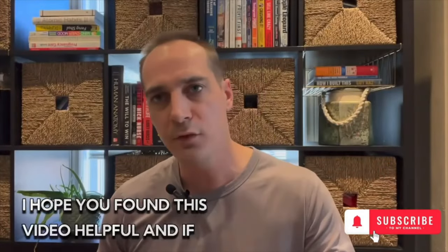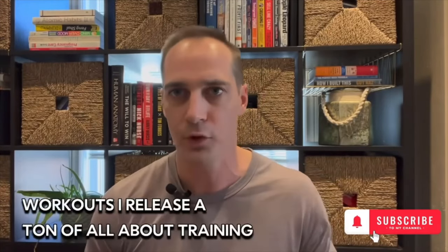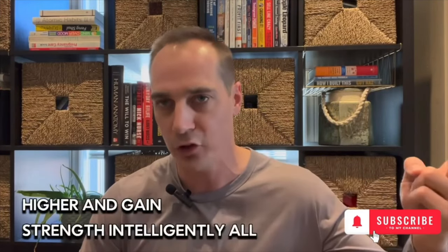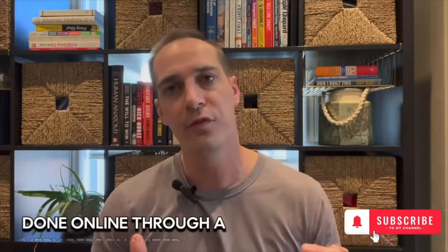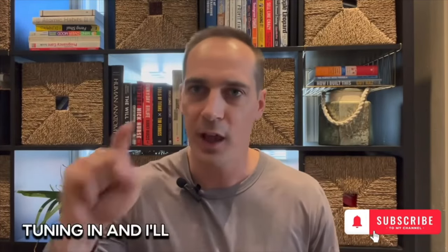Hope you found this video helpful. Make sure you subscribe to Reid's Workouts — I release a ton of volleyball training content. If you want to work directly with me, I help volleyball players jump higher and gain strength intelligently, all done online through a very personalized program where I have you moving very intentionally towards your goals. If you want to learn how I support athletes, check out the link in the description. I appreciate you tuning in and I'll catch you next time.